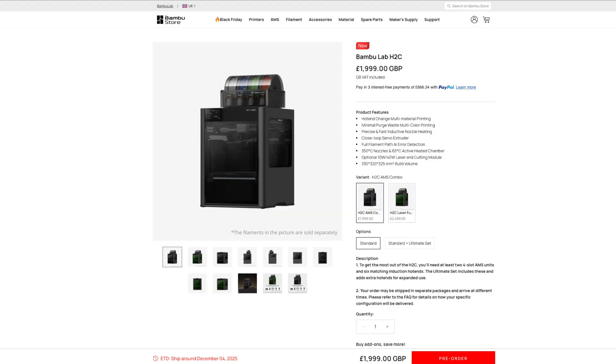First up, the price — it comes in at £1,999 and that includes the AMS combo as well, so you'll get the AMS unit with it to use multiple reels. It's not as much as I was expecting. It is more expensive than something like the Snapmaker U1, which is probably one of the reasons why Bambu Lab have come out now and basically done this.